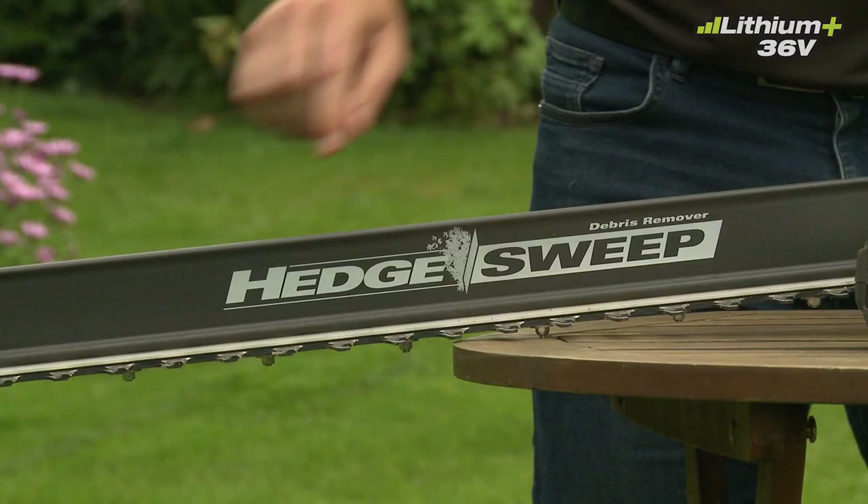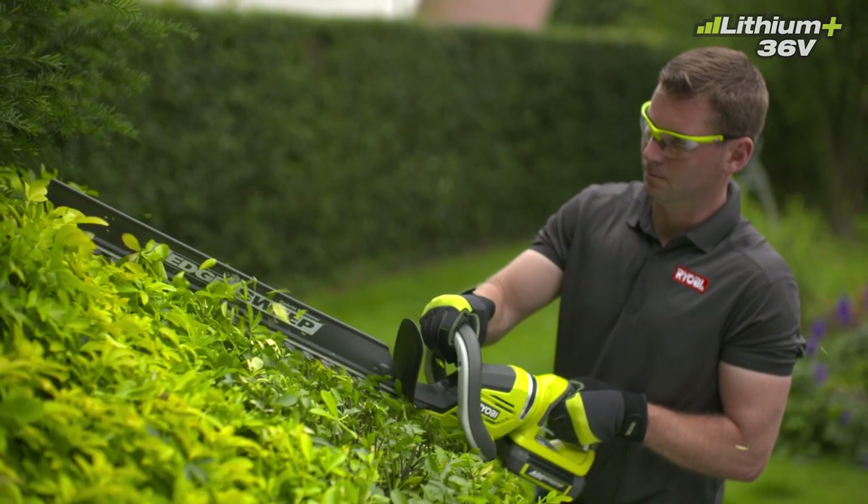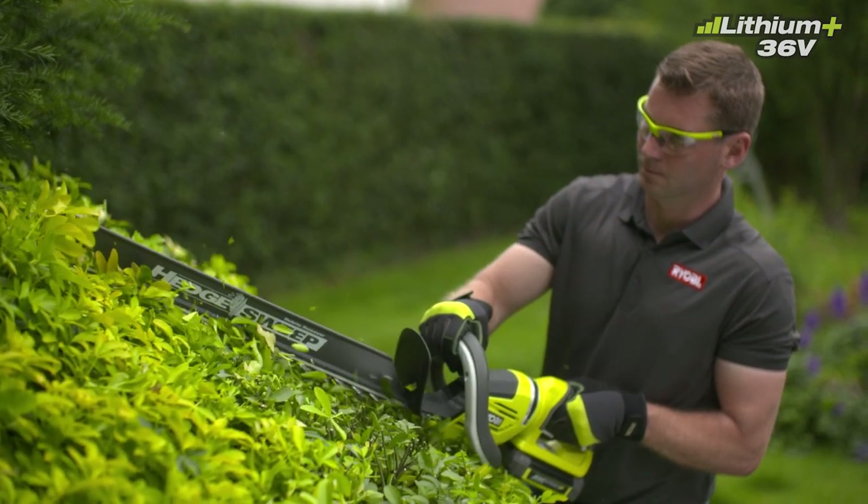As you're cutting, the Hedge Sweep accessory will automatically sweep debris and cut leaves off your hedge as you work, making cleanup a breeze.